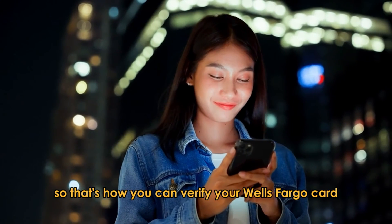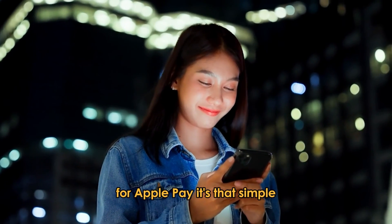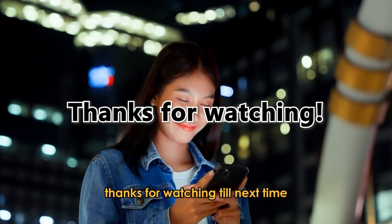So, that's how you can verify your Wells Fargo card for Apple Pay. It's that simple. Thanks for watching. Till next time.